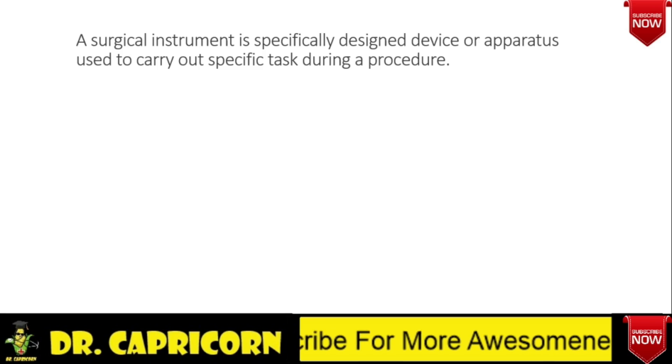What do you mean by a surgical instrument? A surgical instrument is a specifically designed device or apparatus which is used to carry out a specific task during a procedure.